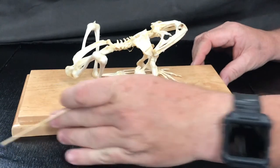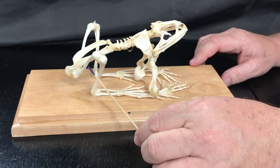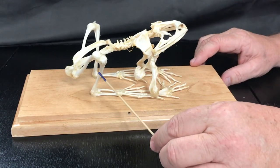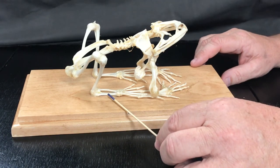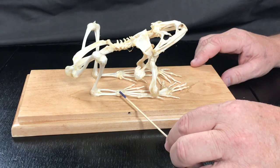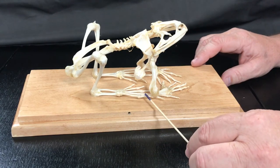Turning to the hind limb, we have the femur, the tibial fibula, the calcaneus, the astragalus, the tarsals, metatarsals, and phalanges.